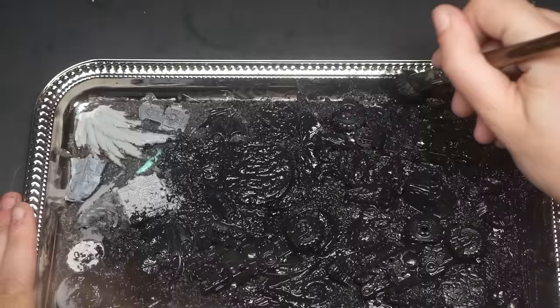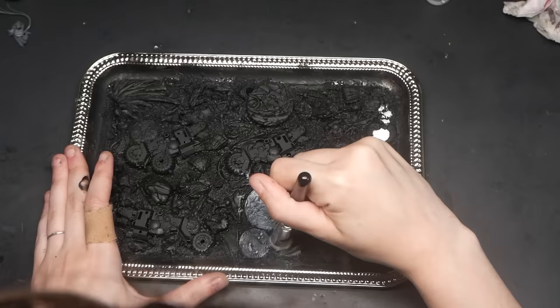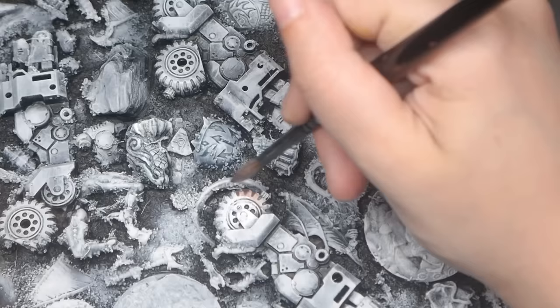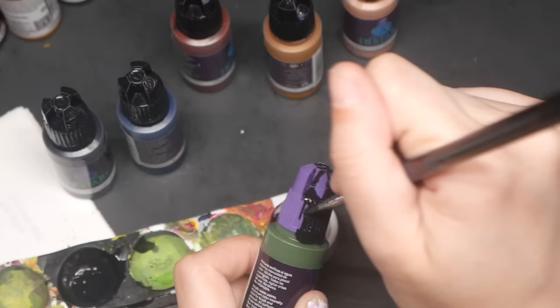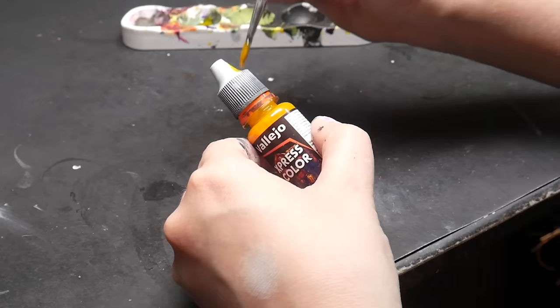If you want to make your dry palette multifunctional, then you should prime the palette in black. Priming our texture palette black and then going back over it with a white dry brush will allow us to create a testing palette where we can test the colors, the consistency, and the intensity and opacity of washes and contrast paints. As a side note, I also recommend doing a quick slap chop on any lids you have for your contrast paints or speed paints so that you have a better idea of each color without having to test them every time.